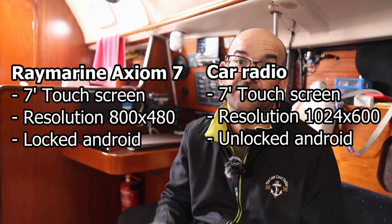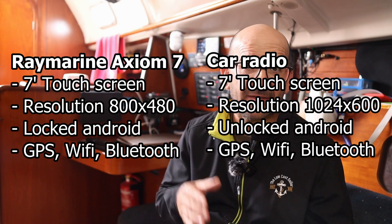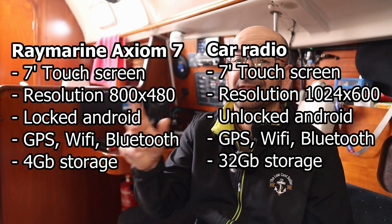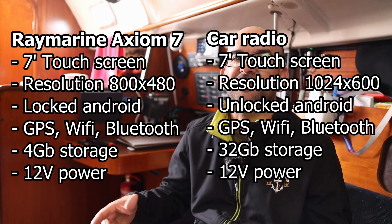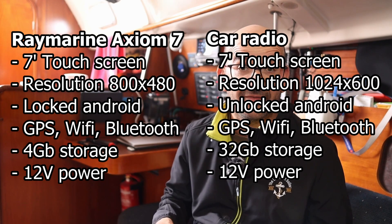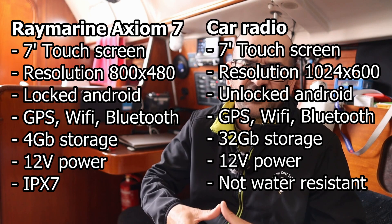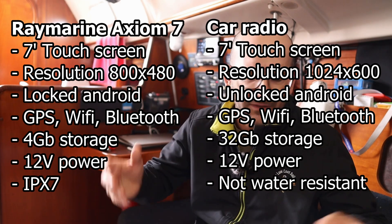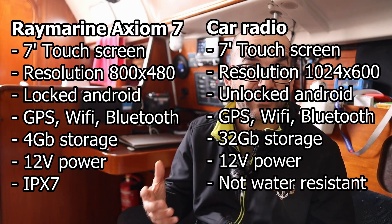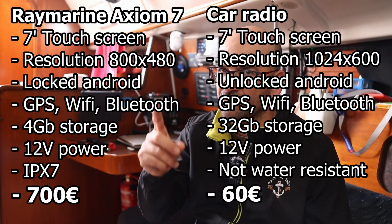The difference is that the Axiom is capped and only lets you install Raymarine-authorized apps, while this one is free as the wind. Both have integrated GPS, Wi-Fi, and Bluetooth. The radio also has more memory than the Axiom, which only has 4 gigs of internal storage versus the 32 gigs this radio has. In both cases, they are intended to be powered directly from a boat's batteries. The Axiom 7 is better because it's more robust and designed to withstand the elements, and has Raymarine's own connections for nautical accessories. But from the 60 euros of the radio to the 700 of the Axiom 7, there are many, many euros.